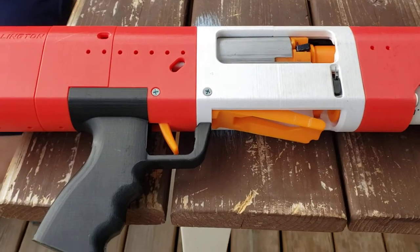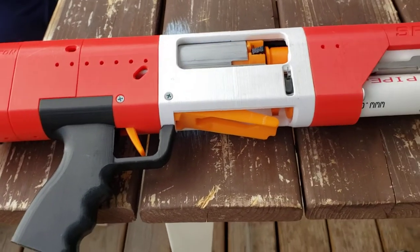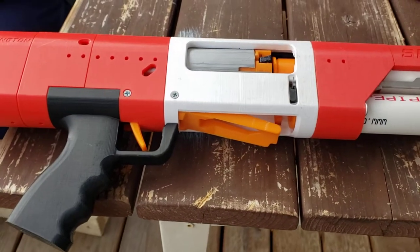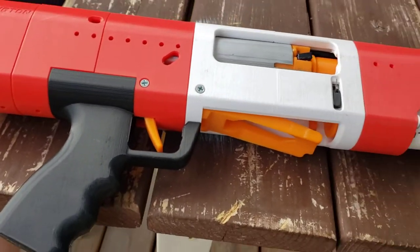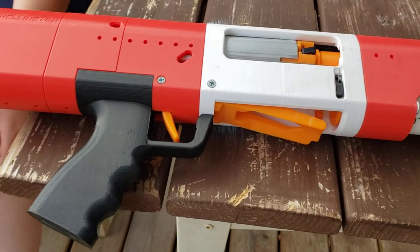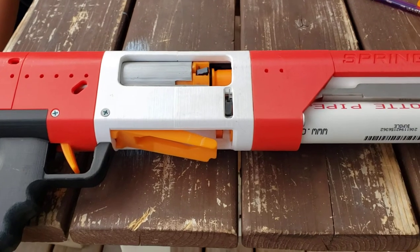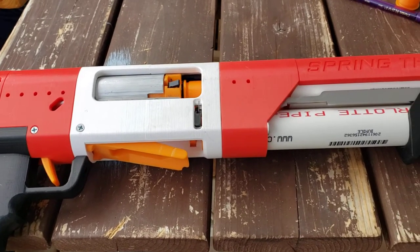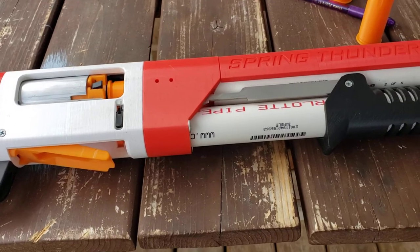Like I said, we got it used. One of the things with 3D printed blasters — half the fun is building it yourself. It helps you understand the intricate workings, how it goes together, how to fix it, and how to replace parts. We're still learning, and there's always going to be more to learn.